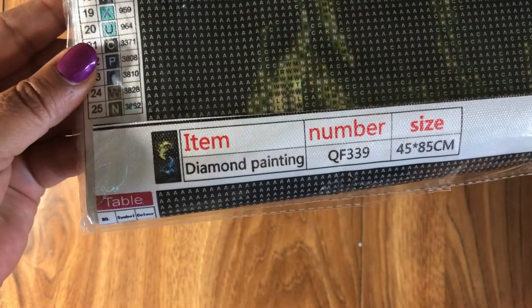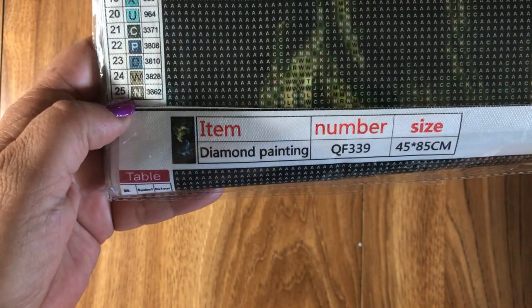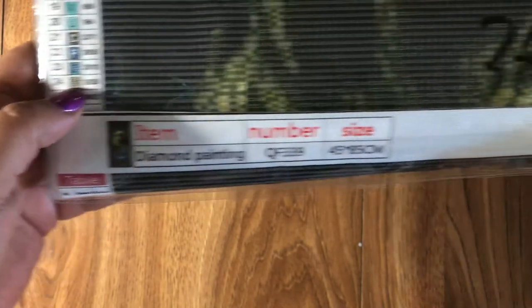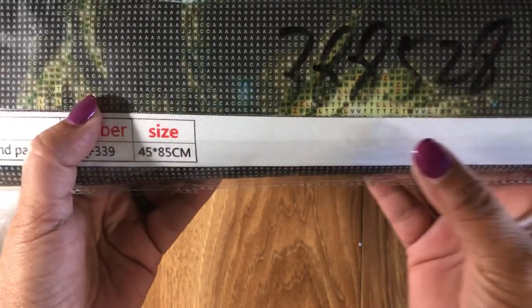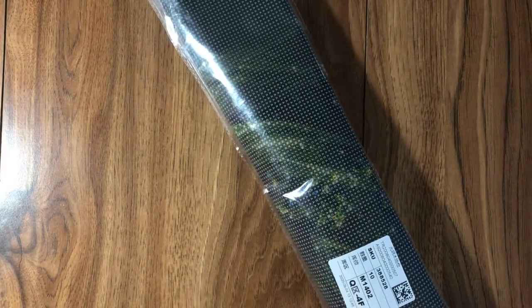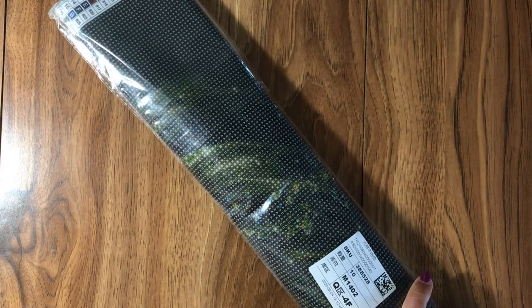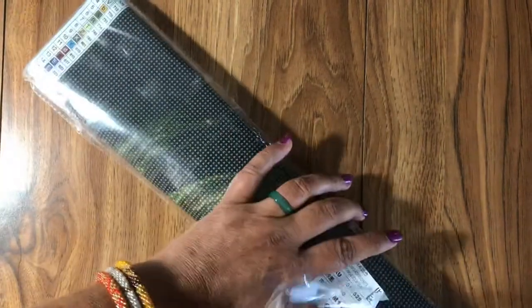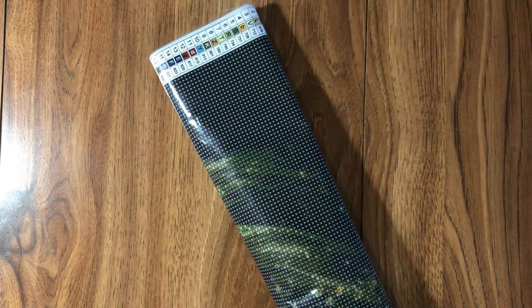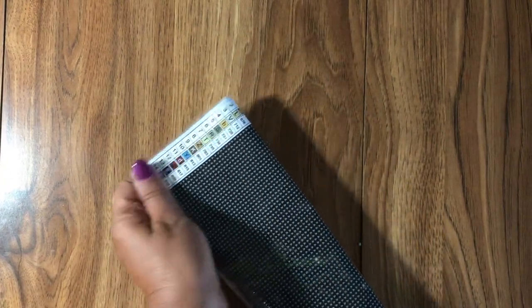Here's the thumbnail — it's the two betta fish, one yellow and one blue, and it's round. I see here it says 25 colors. There's the size, but on the package it says 45 by 85, while my receipt said 85 by 45. I'll get my measuring tape out and we'll see what it is. Hopefully I can open up the whole thing on my table, though my table is more of an oval shape.